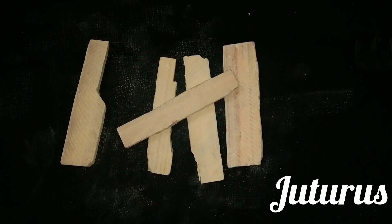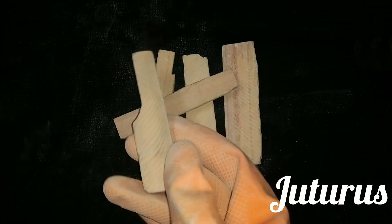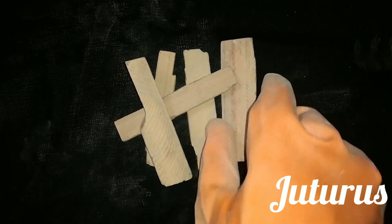Hello everyone, welcome to Juteroos. Today I have red bars — as you can see, these are red bars. These are made of red shell stone.